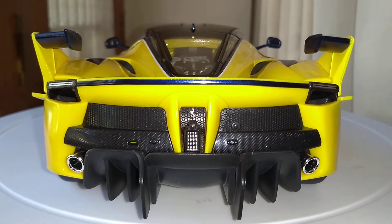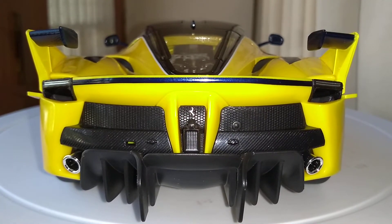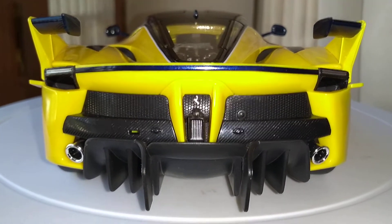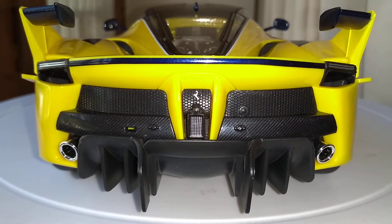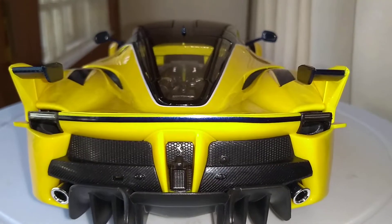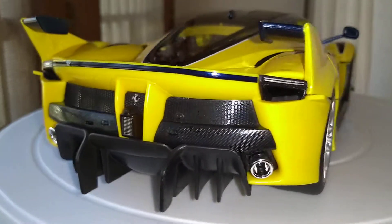This is where all the magic happens guys — the back. Just look at the back, it's just awesome. The red diffuser is so cool, it channels all the downforce. Really cool looking diffusers.